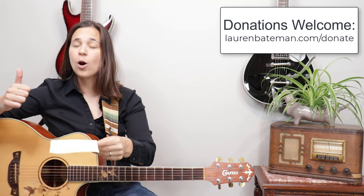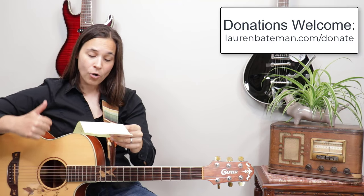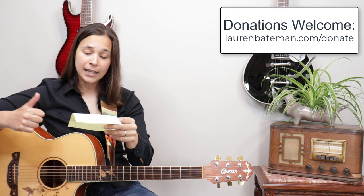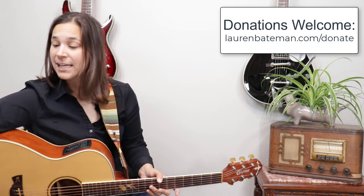Real quick before we jump into this lesson, I just want to thank a few of my YouTube supporters: Ronald Buss, Julian Bliss, and Harold Hickling. Thank you guys so much for your donations — truly appreciate you supporting the channel.